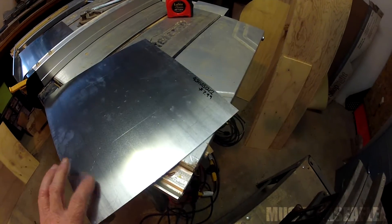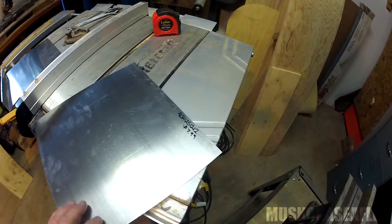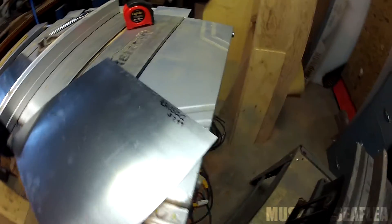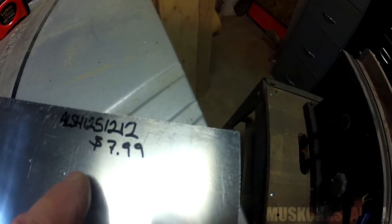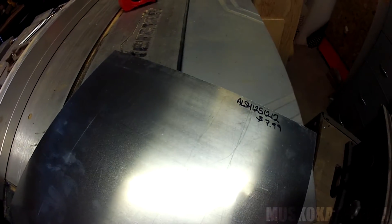This is a one by one foot square sheet of aluminum — about an eighth inch thick. I just get this at my local steel store when it goes on sale, and it's pre-cut this way. It was $7.99 a sheet, so I decided I would get two sheets.